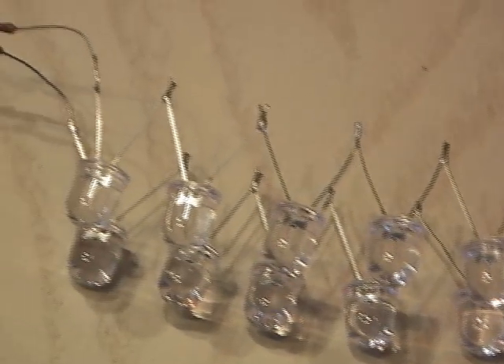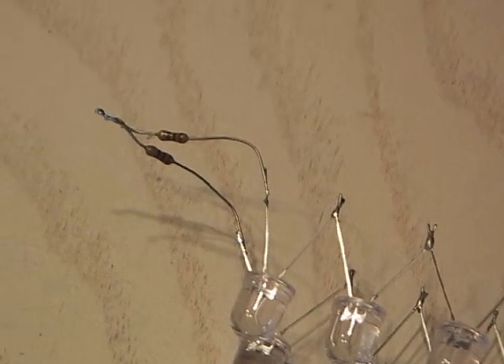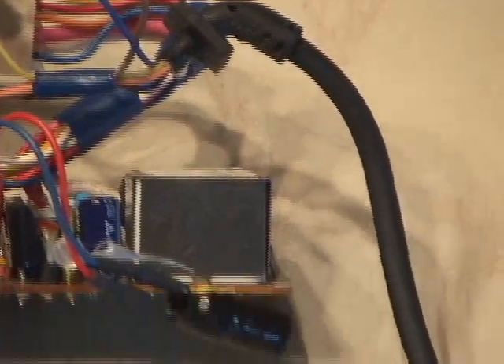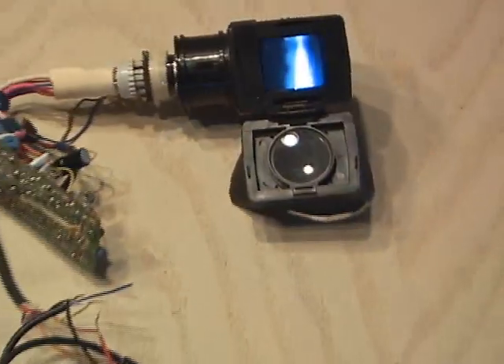I built the LED array with six LEDs in series joined to another set of six in parallel. After determining the ground, power, and video wires on the viewfinder, I started wiring it up.